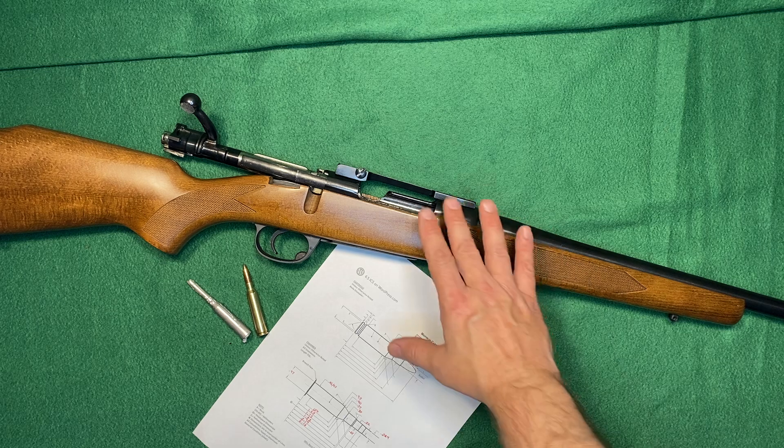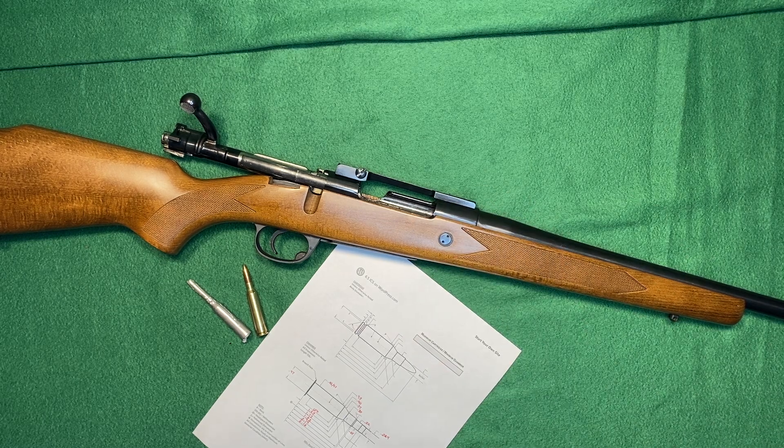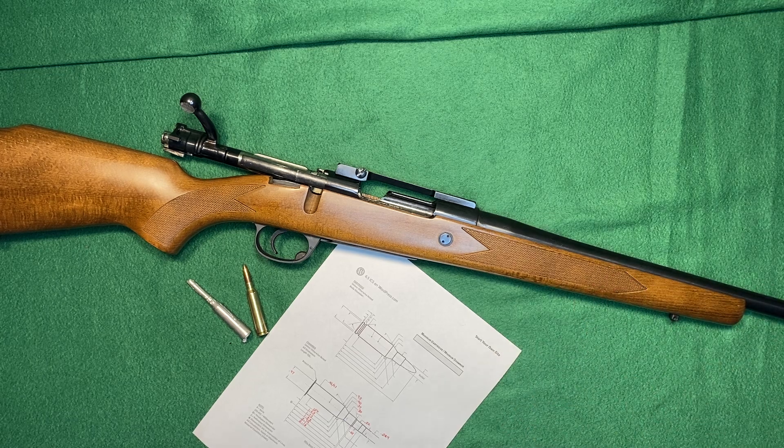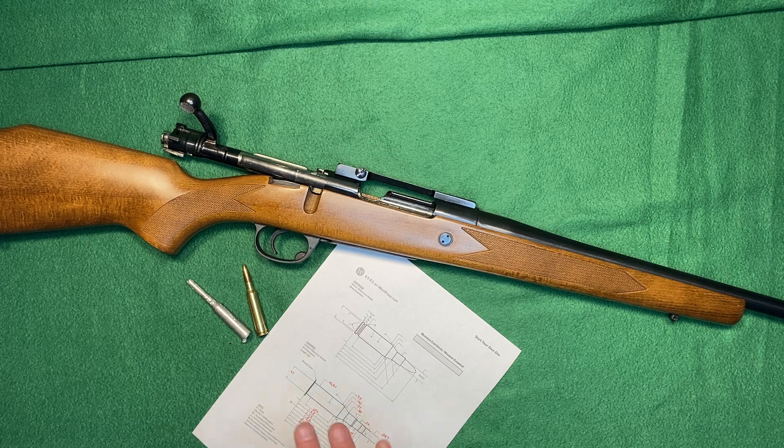Somebody had re-barreled this action with a barrel that they had Shailen make — bore, chamber, and everything — but the chambering wasn't a Shailen typical caliber. They don't have any records of it; I did talk to them. The barrel is definitely theirs — they agreed — but the reamer probably came in from a customer for this barrel and then they would have sent it back. So I'm having to kind of reverse-engineer this whole thing.